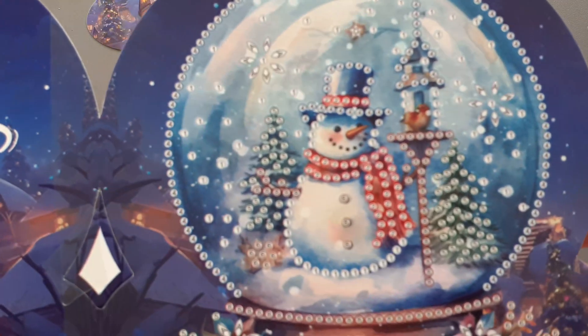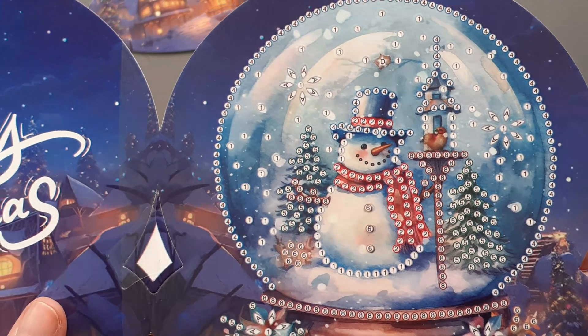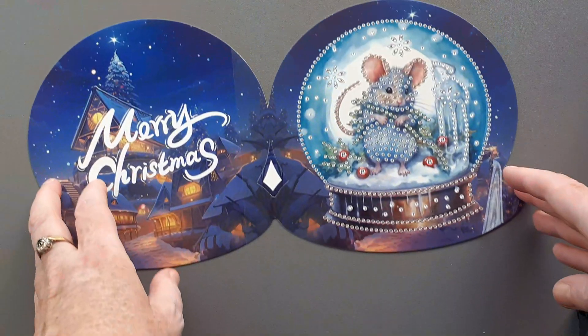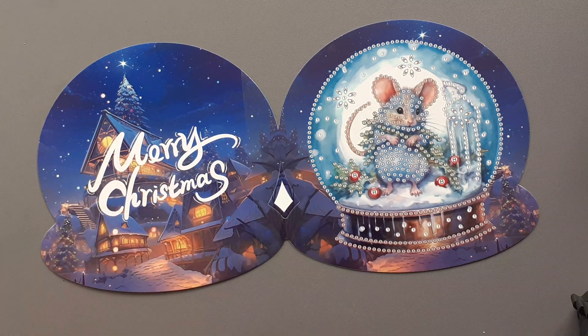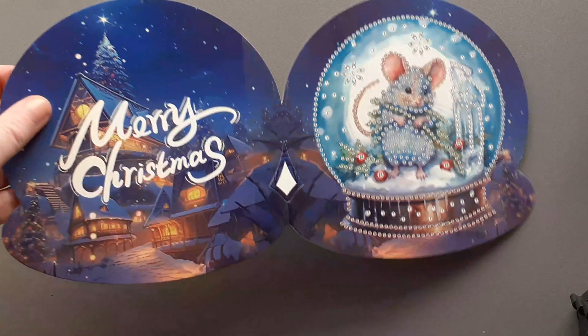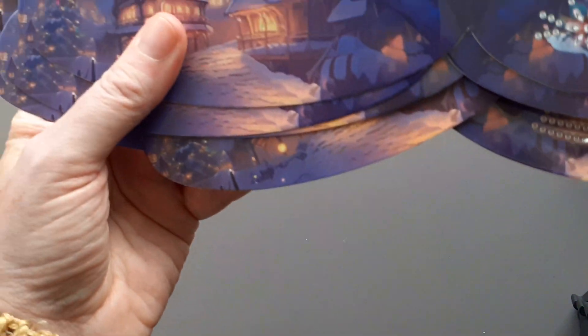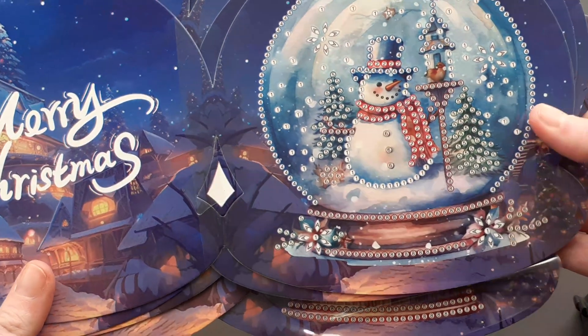And yes, we do have a snowman. The mouse is going to be the first one that I do. So that's it — another diamond painting unboxing and I hope you enjoyed this video. I will see you again in the next one. Thanks for watching.